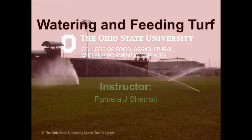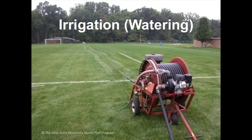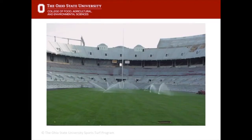I'm Sherratt and I'm going to talk about watering and feeding turf. Watering or irrigation is done during the summer months when the grass does not receive rainfall. So even in Ohio where we have 40 inches of rain a year, we still have drought periods in the months of June, July, and August — irrigation is added then to maintain turf growth.